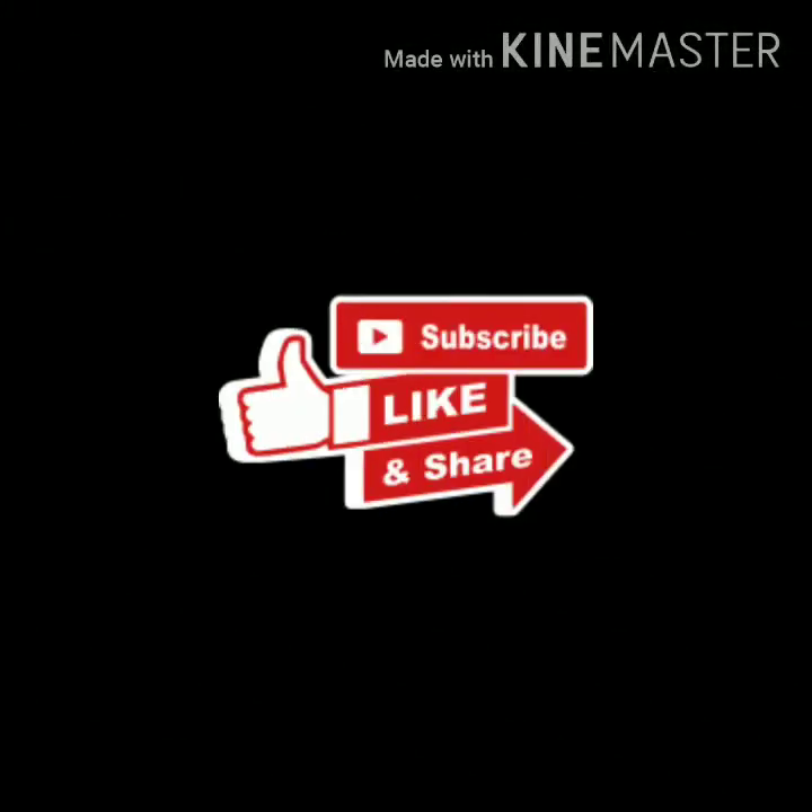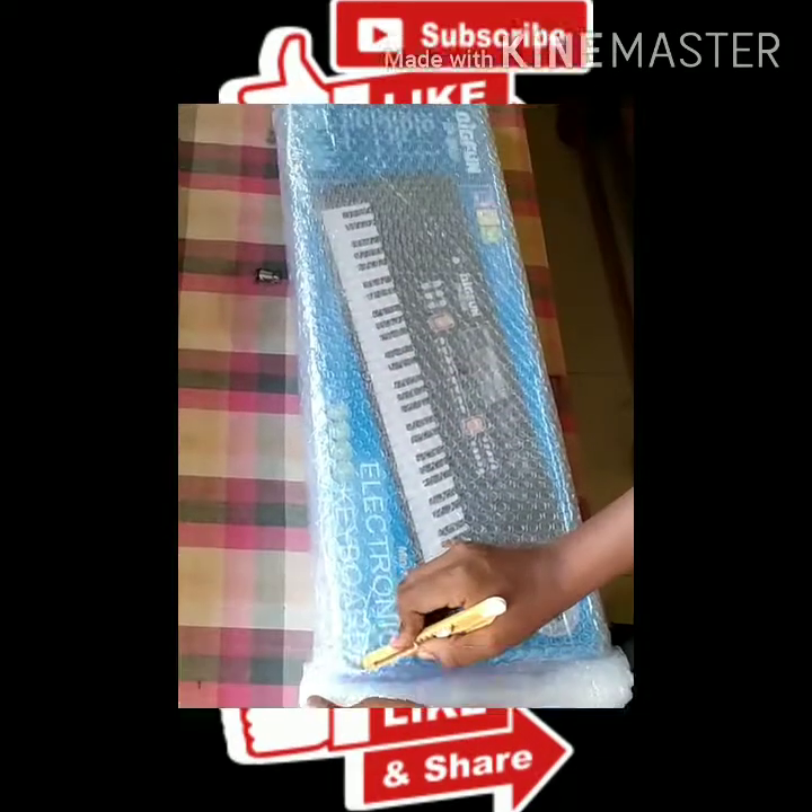Welcome to Omkar's channel. Don't forget to press the bell icon for more videos, subscribe, like, and share. Thank you.